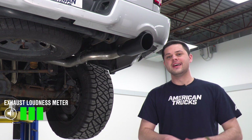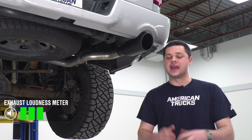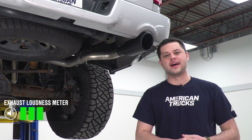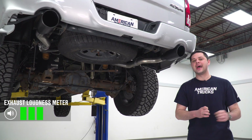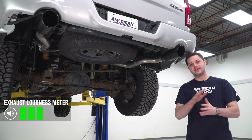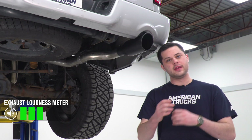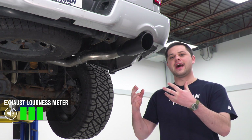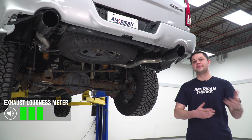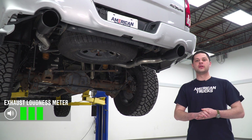As you guys just heard, this is really solid in the volume category. I'm going to give it a three out of five on our wake neighbor scale. Tone is definitely there. Drone is at a minimum. This is going to pack that deep sort of mellow tone. It's a little bit mature if I could describe it that way — great for the guy that's looking to have fun but at the same time not wake their neighbors up in the morning on a cold start.